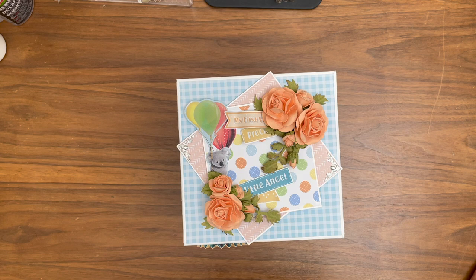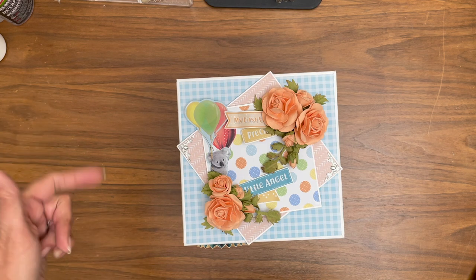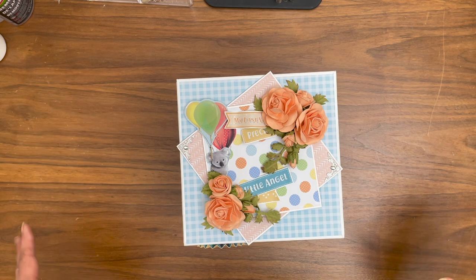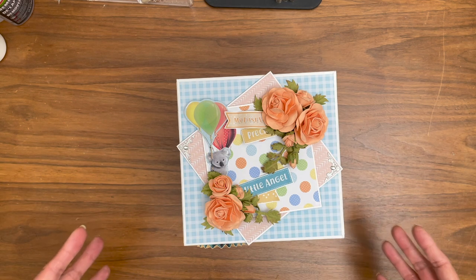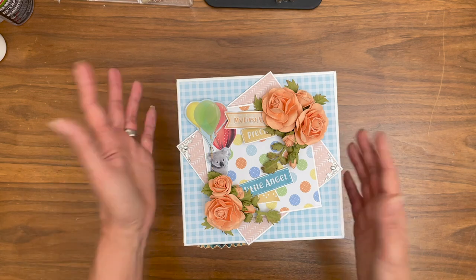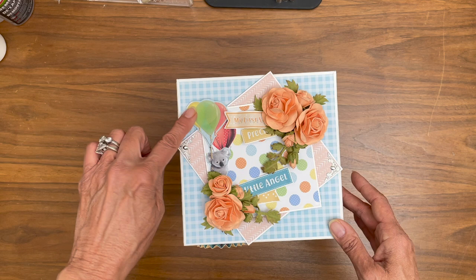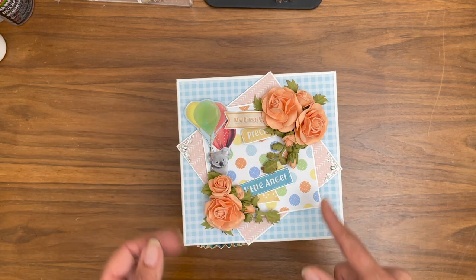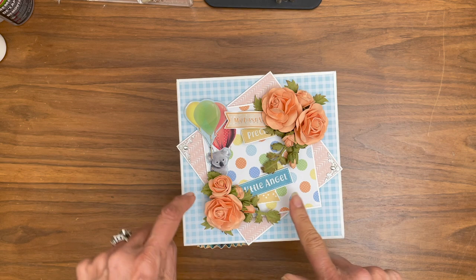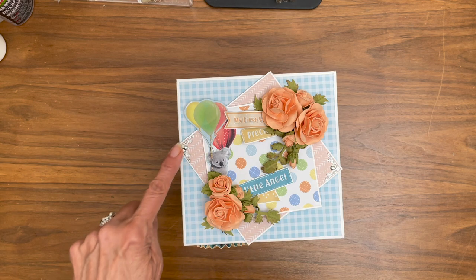It took a lot of paper, and part of that is because there are 12 pockets — one for each month of the first year. So that's a lot more pages than I'm used to putting together. And then the box itself is kind of an interesting new idea for me. Here I've got a cut-apart just from one of the papers in the collection, and these are backed with cardstock. And then here I've got just two pieces of designer paper backed by cardstock.